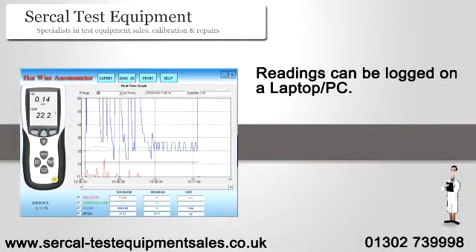Readings can be logged onto a laptop or PC via a USB connection and the supplied software. Data can be viewed as a graph, which has a zoom facility, or as a line listing.